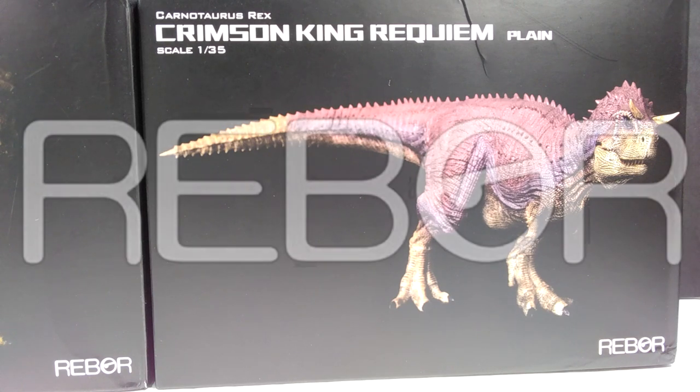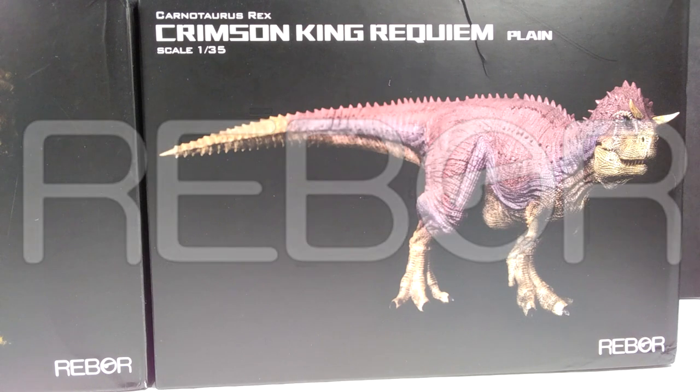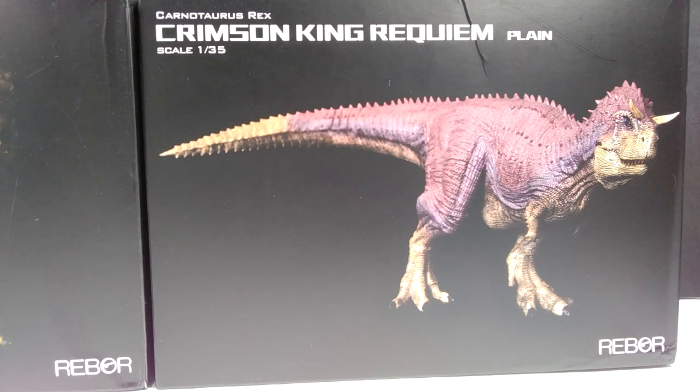Hey guys, welcome back to Andy's Dinosaur Reviews. We have something super exciting to review today — something I've been waiting quite a while to come out. Once I realized these were on Everything Dinosaur for sale, I placed an order and they arrived with lightning quickness, as usual. I highly recommend going with Everything Dinosaur and not Big Bad Toy Store, which has been unbelievably slow with shipping.